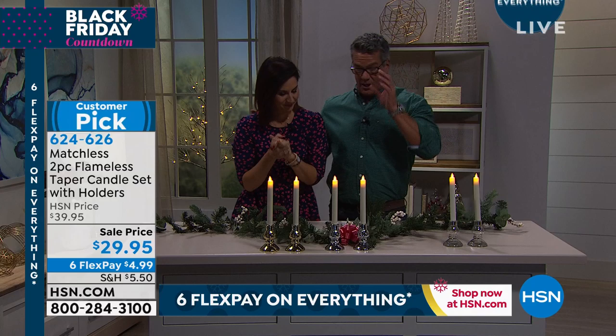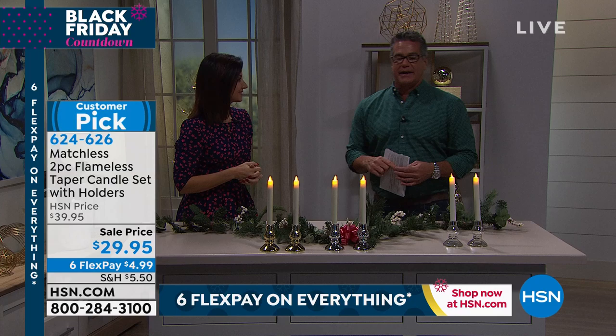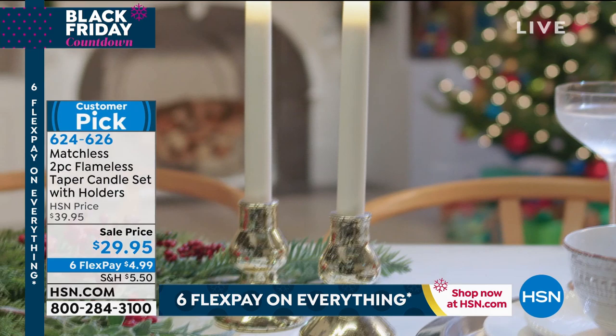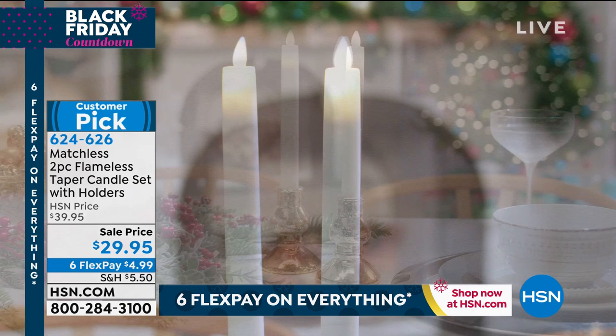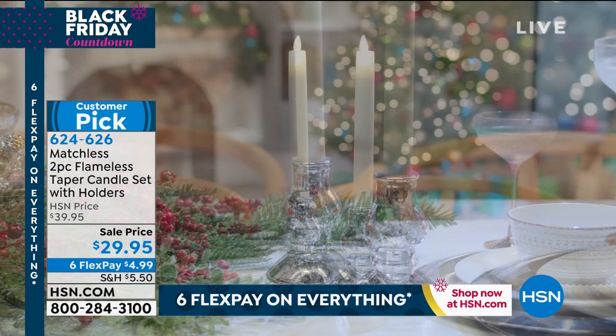I'm going to get one set of silver and one set of gold. As a restaurant guy, I love candles on tables, but the last thing you want is a candle that smells like something — you want neutral. No vanilla or cinnamon. These don't have any scent. They're great for entertaining. If you want to add scents, you can do that on your own. You're getting two LED flameless tapers with everything you need, including a built-in timer. They look like the real deal.